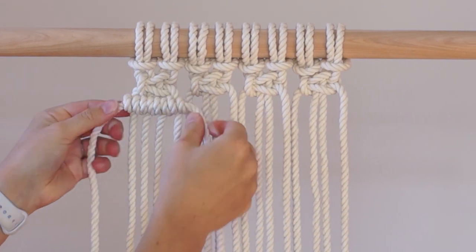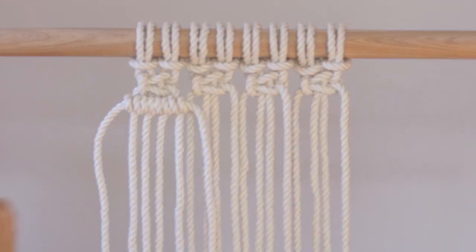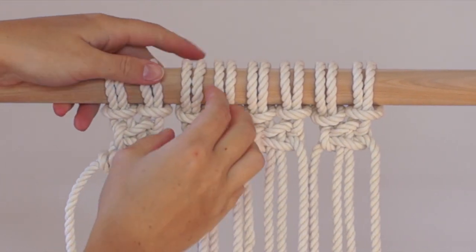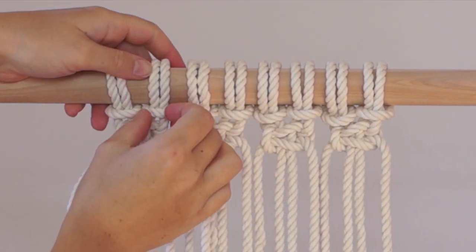You can see how 4 double half hitch knots do not fit nicely underneath the first square knot. To fix this, adjust your lark's head knots at the top of your work to add a bit more space in between each square knot.